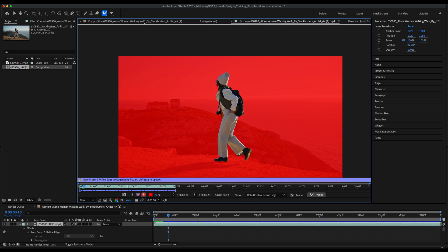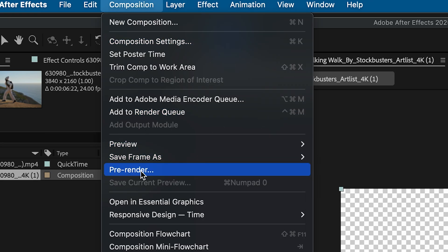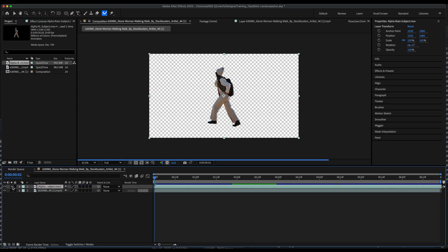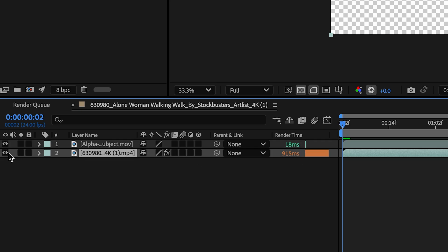Another thing I like to do to speed up my machine is to pre-render the alpha by going to Composition > Pre-Render, and I export a lossless with alpha and import that back into my sequence. You can see the difference in render time between the pre-rendered alpha and the roto layer — that's significant and could save you minutes if not hours. I can hide my roto layer for now.